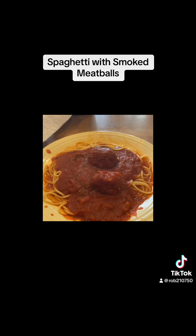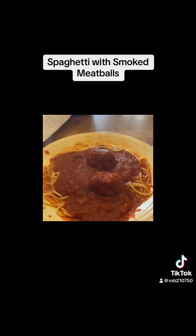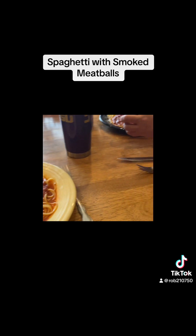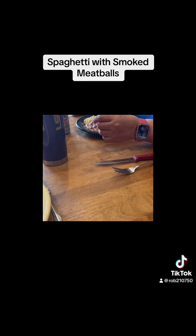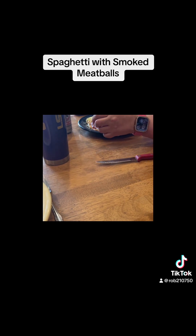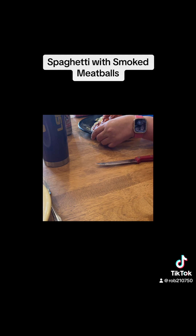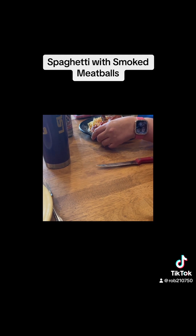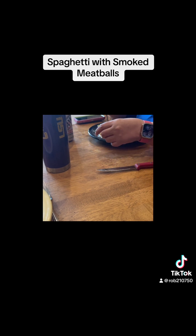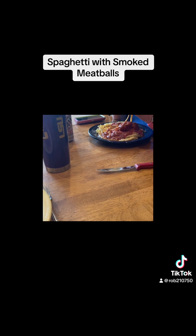The spaghetti's done — it's time to do the taste test. Got my wife sitting here fixing to eat supper. Let's hear the verdict. Good, good, good!